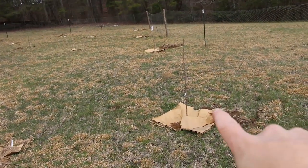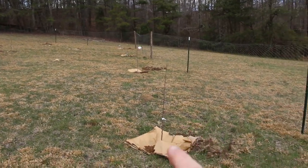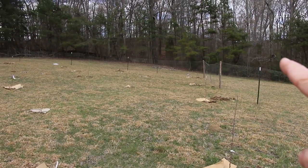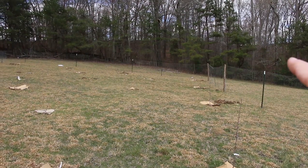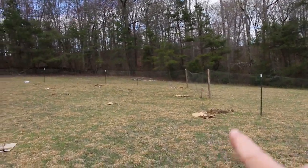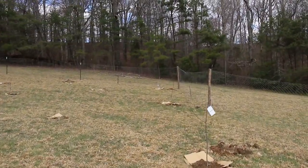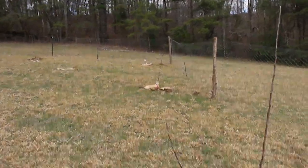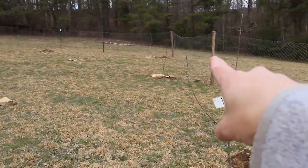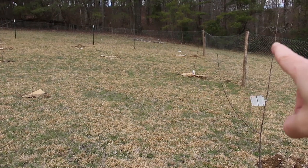This tree here is a dwarf apple — I think this is my Stark Golden Delicious. Behind it is a Tractor Supply Honeycrisp. And then behind that — let me look at the tag — that is a Fuji apple. And then behind it you can see another flapping tag — that is the Honeycrisp from Tractor Supply.